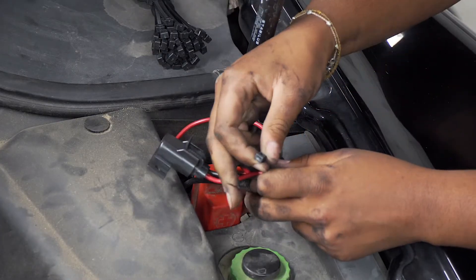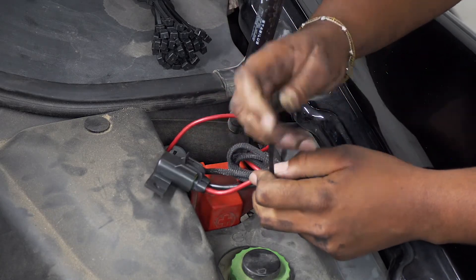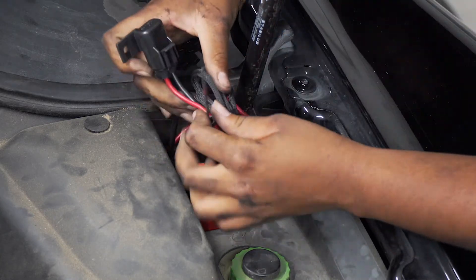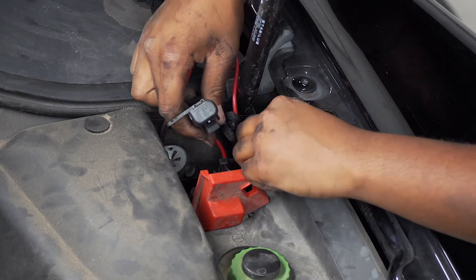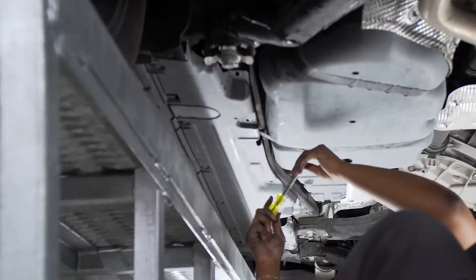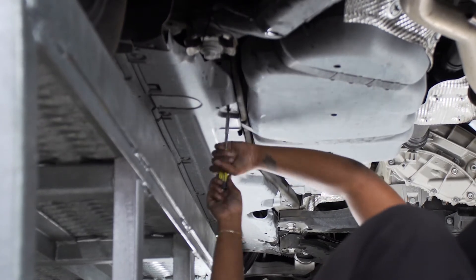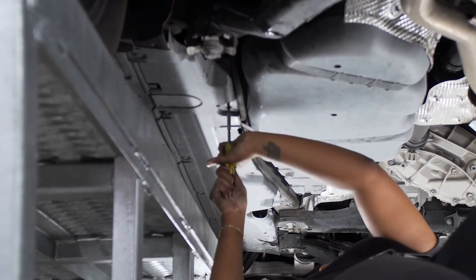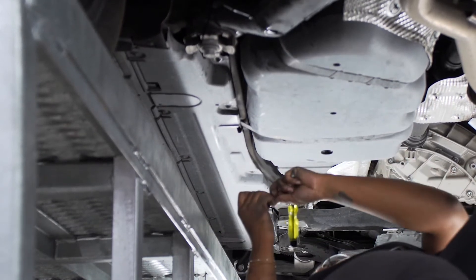Now we're going to clean up our wires by bundling up the slack, putting a zip tie around it, and tucking the wires back behind the positive post. Then we put the screws back in for the side paneling underneath and clean up any zip ties or anything else that is hanging down.